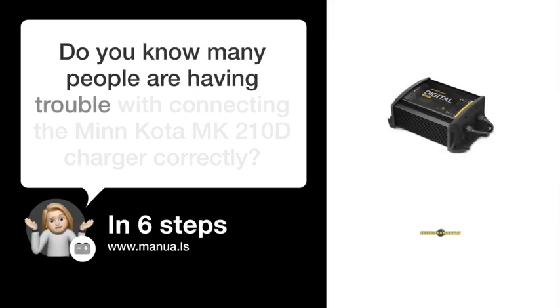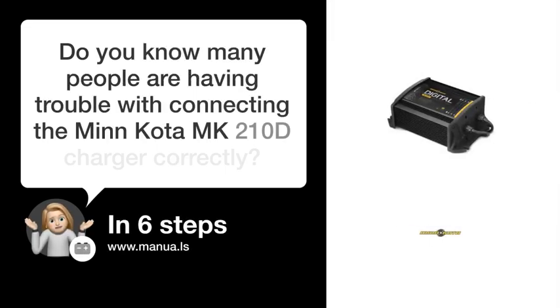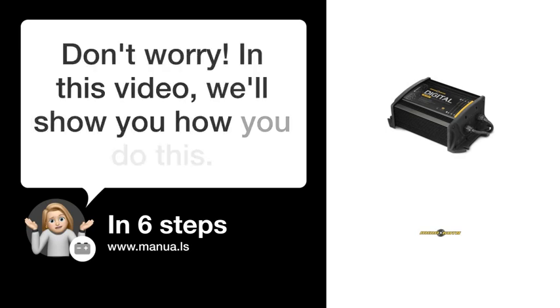Do you know many people are having trouble with connecting the Minn Kota MK-210D charger correctly? Don't worry! In this video, we'll show you how to do this. Let's start!